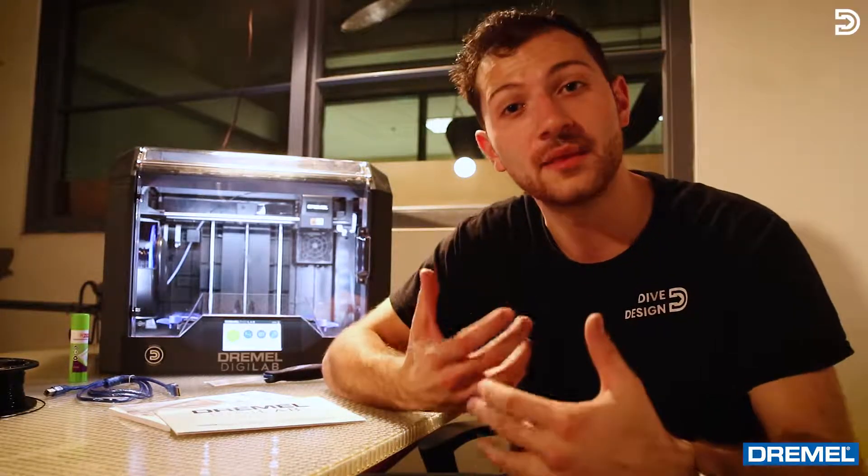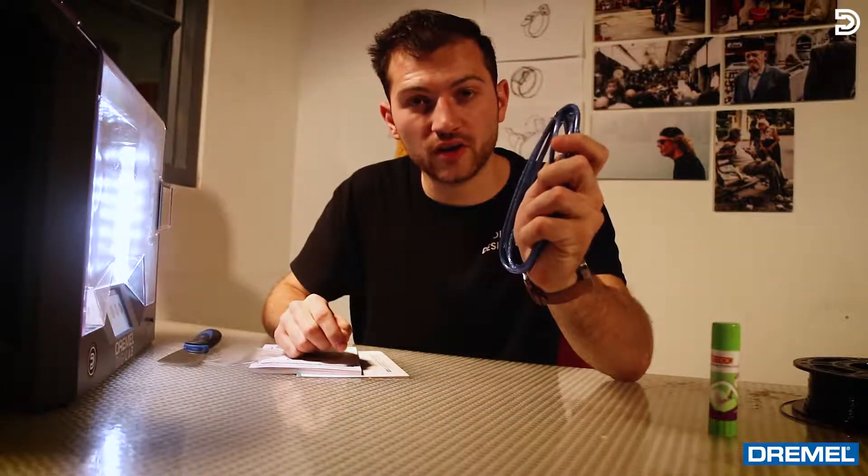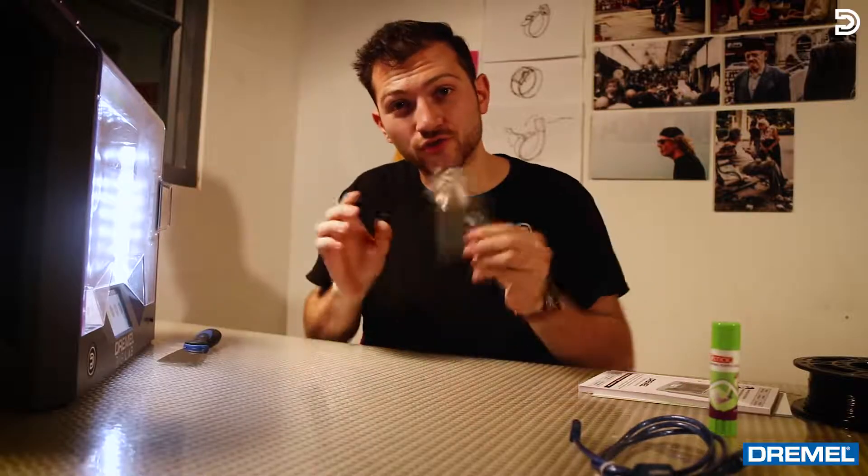Dremel sets you up with everything that you need to get this printer going. They give you two rolls of filament, two glue sticks, a USB cable to hook up to your computer, a quick start guide, an owner's manual, an extruder head cleaning tip, and a scraper.